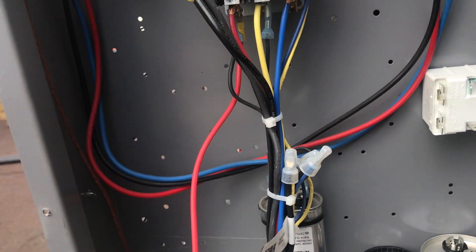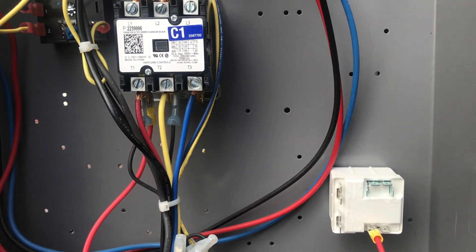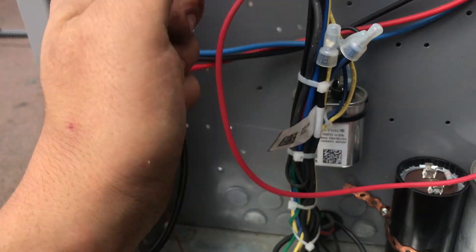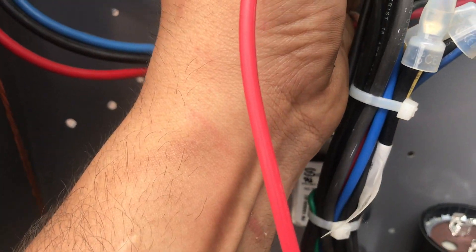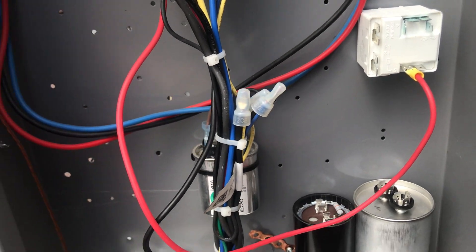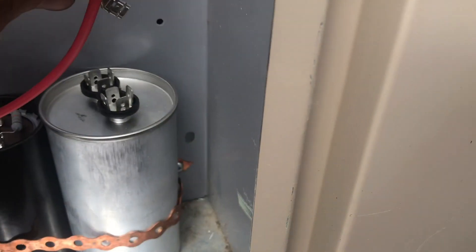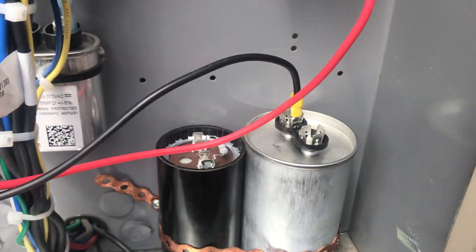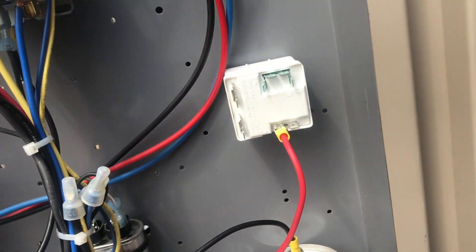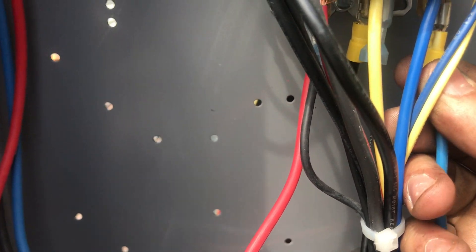From our common, aka T1, we're going to go straight to number five on our relay. I'm using black wires for my start since I don't have any yellow wire. From the start winding we go to our run cap, and then from our run winding we also go to our run cap.